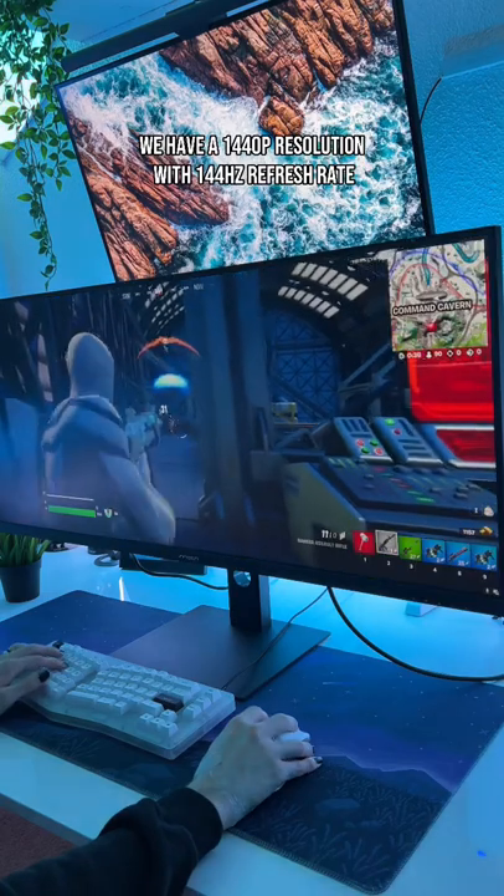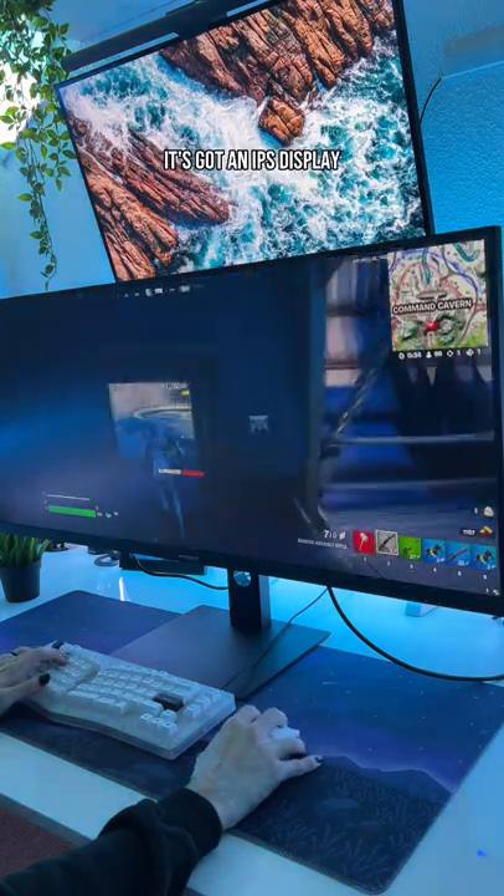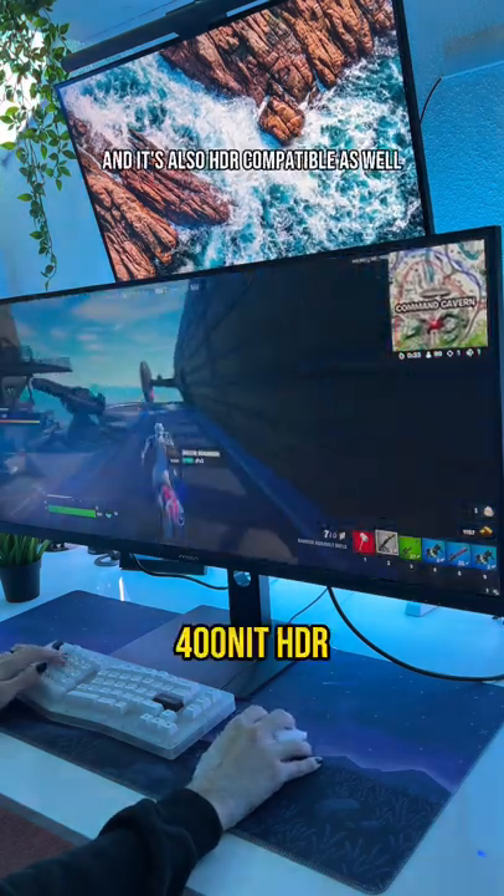Checking out the specs, we have a 1440p resolution with a 144Hz refresh rate. It's got an IPS display, and it's also HDR compatible as well.